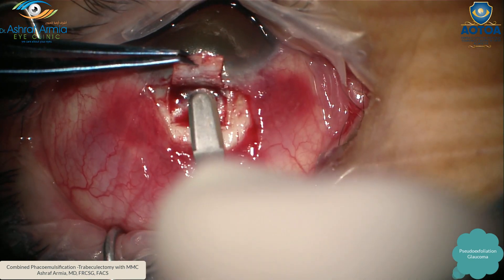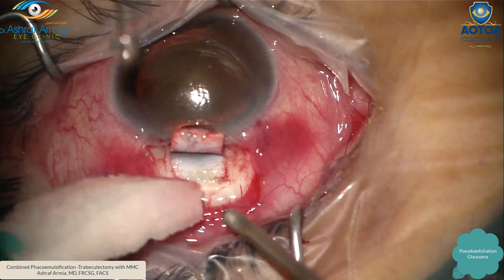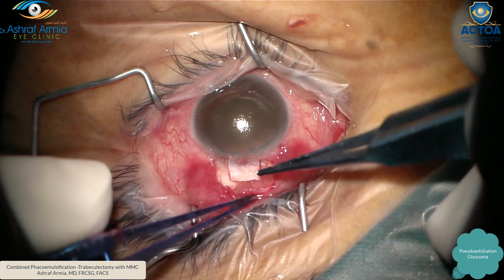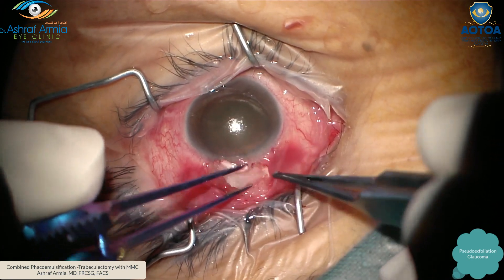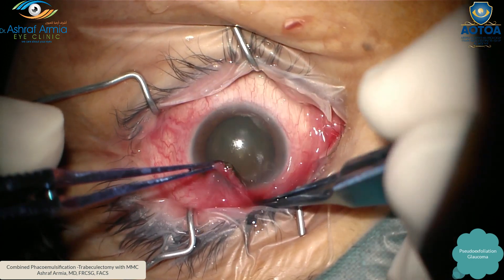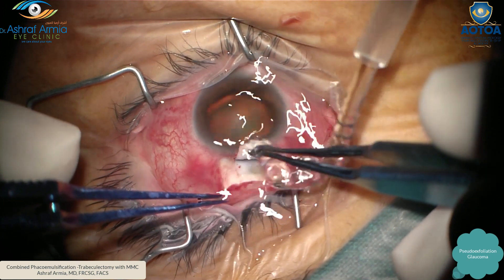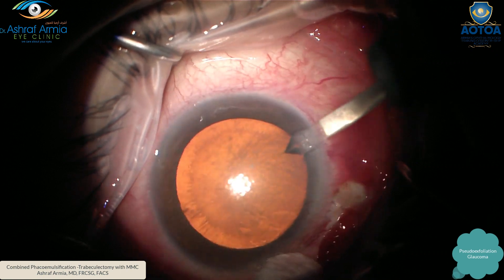Continue dissecting until you reach a clear corneal area — this is very important, don't stop unless you see a clear corneal area after the blue zone. Then cut, rise, and leave it like this. With mitomycin 0.2 for two minutes, I put the sponge inside the conjunctival pocket that I made, then wait for two minutes. After you finish, remove the pieces and irrigate the pocket very well.